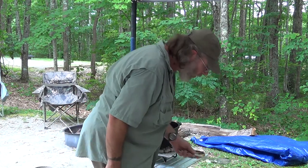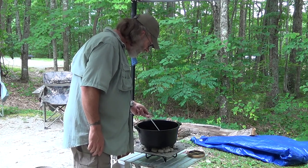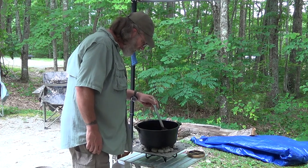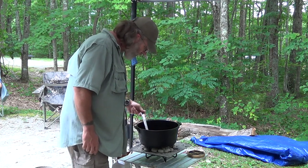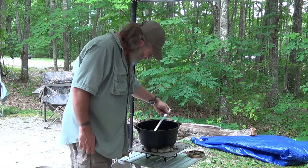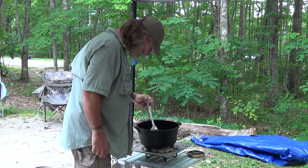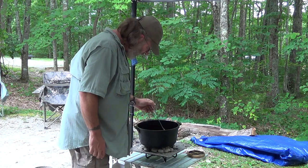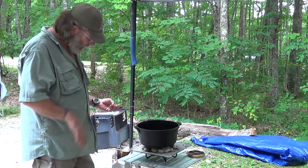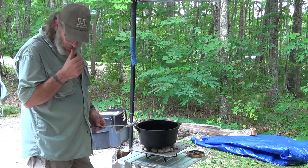I forgot my tongs, so I'm having to flip them with a spoon. That part's not going to be too bad. But I also forgot my charcoal tongs, so it's time to put coals on the lid — that ought to be fun. I'm going to let these fry up on the other side, skin side, for just a few minutes, then get another batch of coals starting.